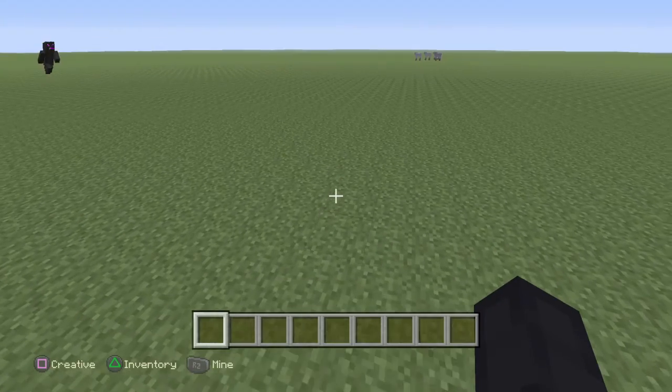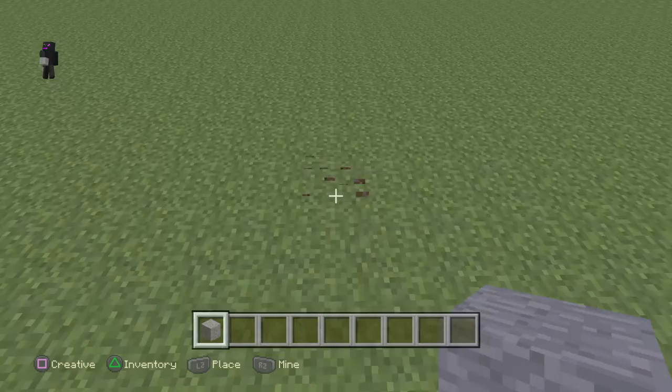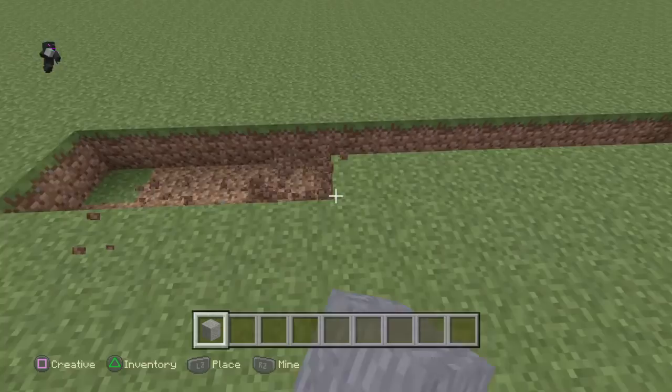Hello guys, NoGarvers here. I am doing a video. I'm playing, I'm gonna build a basketball court. Tell me if you want me to build more on this world, because I will do it.